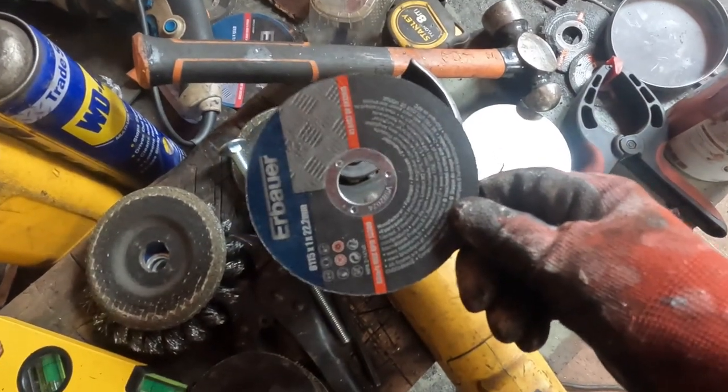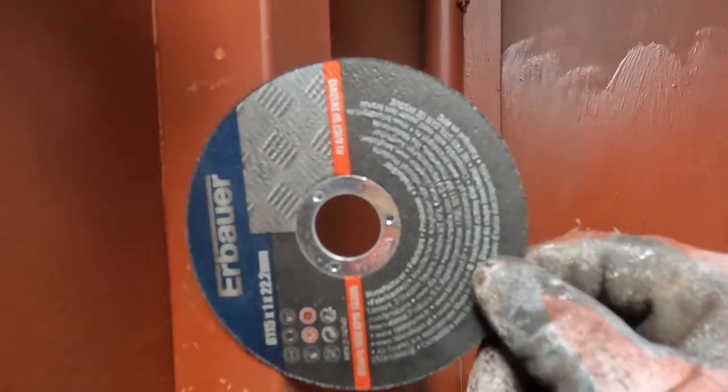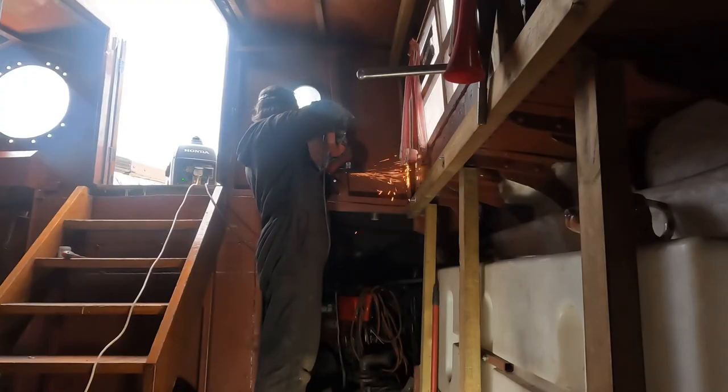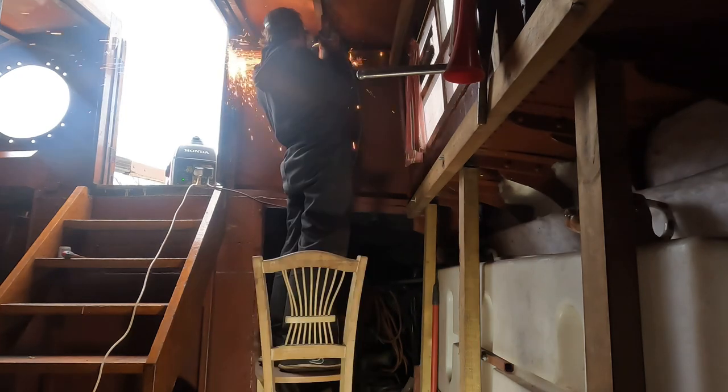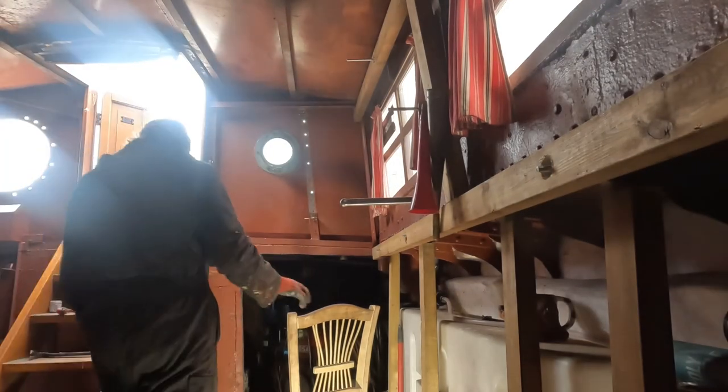The first thing I need to do is to get rid of that upright and make it disappear. Using this can get a bit problematic because I need to cut into this, and it takes a while and a bit of bashing to get it out. This is my big angle grinder. I can't get it right - I'm adjusting it.